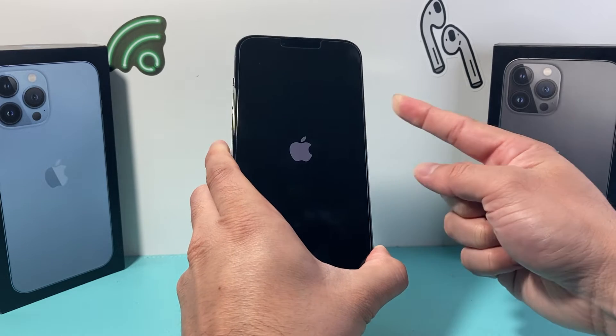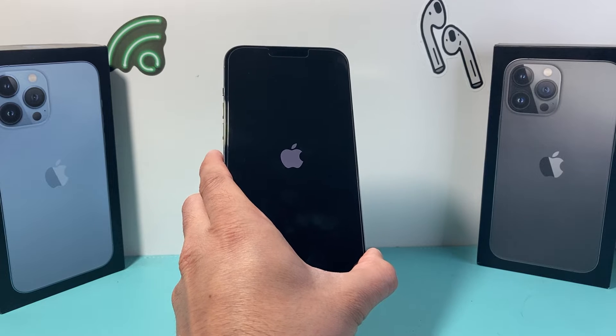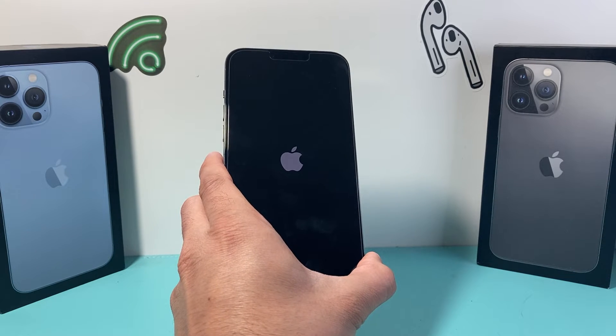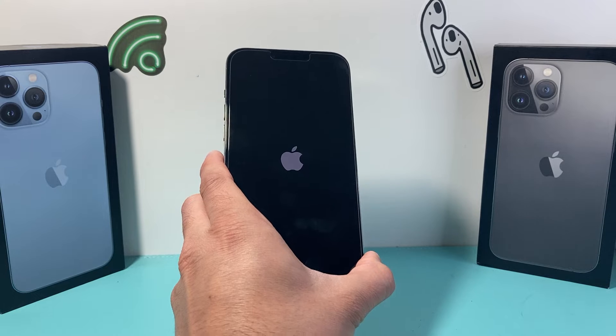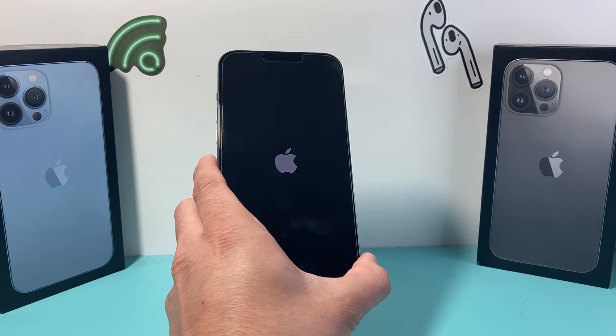Wait until you see the Apple logo and then let go of that side button. All you're doing is forcing the phone to completely shut down and reload the code. So if it's a software related issue — which is most likely the case why it's stuck or frozen — it will fix that.